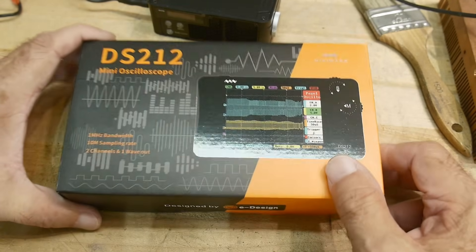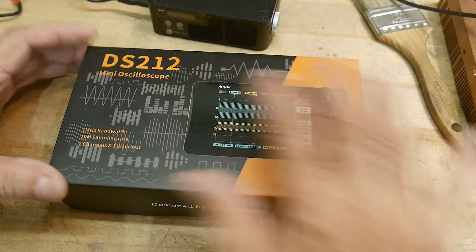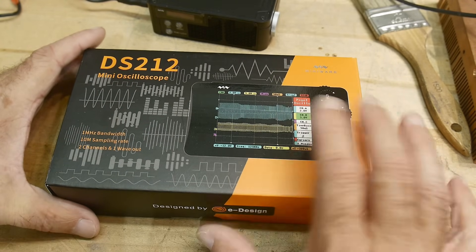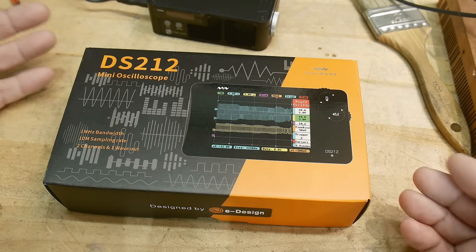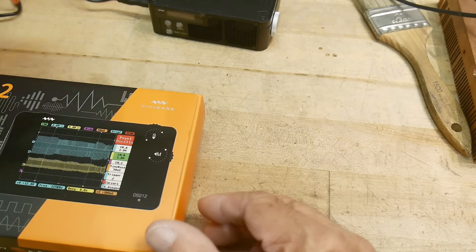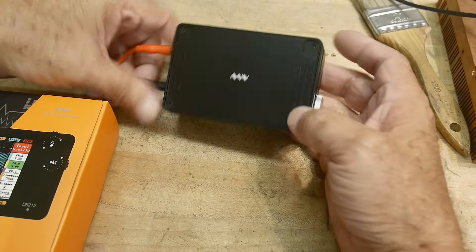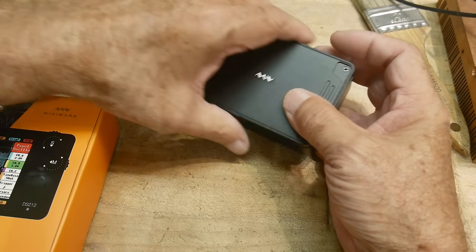What's on the bench today? This was sent into the channel for a review. This is a MiniWear DS212 - it's a dual channel mini scope. I've reviewed a bunch of mini scopes but I don't think I've reviewed any two channel mini scopes, so it'll be interesting. Now, this is by MiniWear. I did a review on a MiniWear DC load which I really liked, so check out that review.